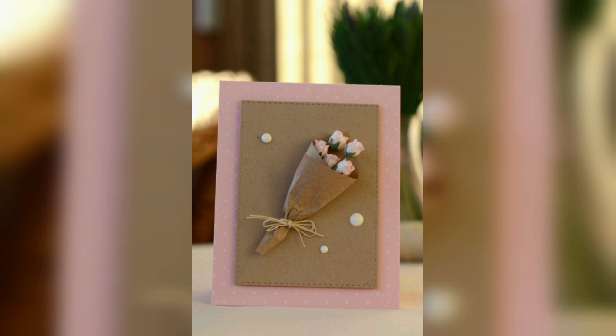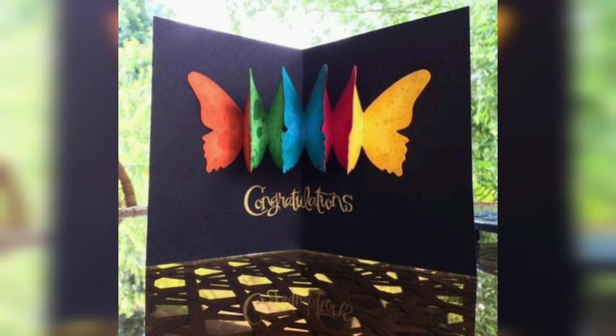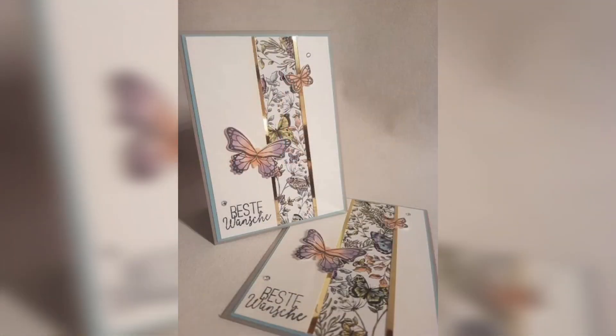Dimensional elements add visual interest and allow you to draw attention to certain components. One more tip: add non-paper details. Non-paper details add even more visual interest to greeting cards.